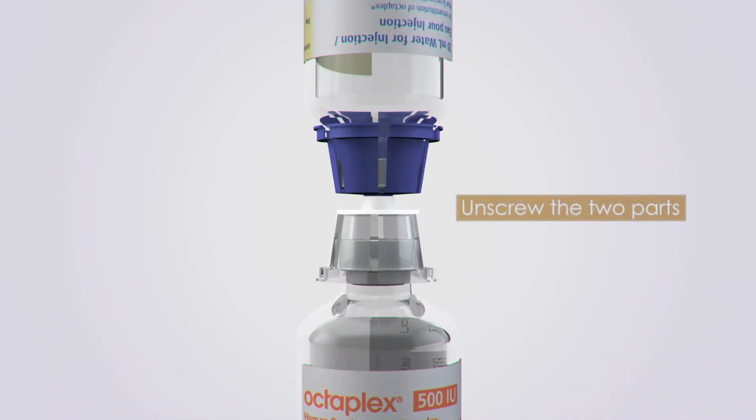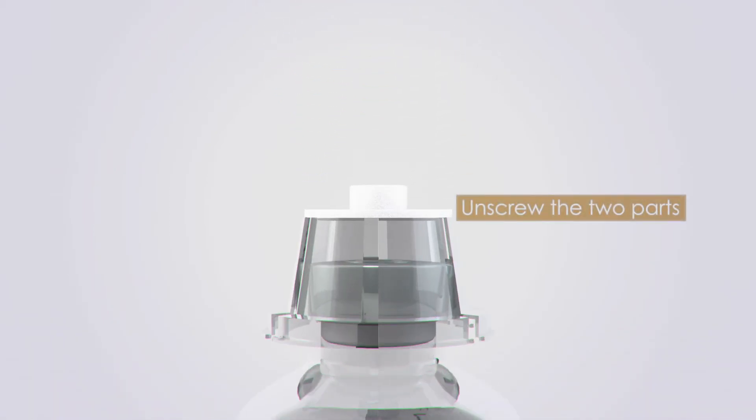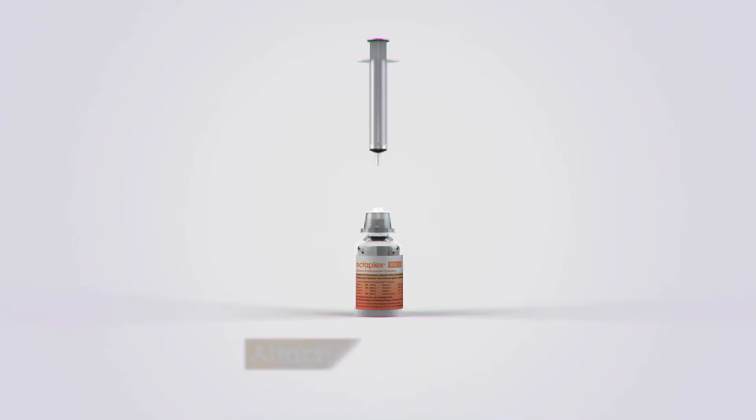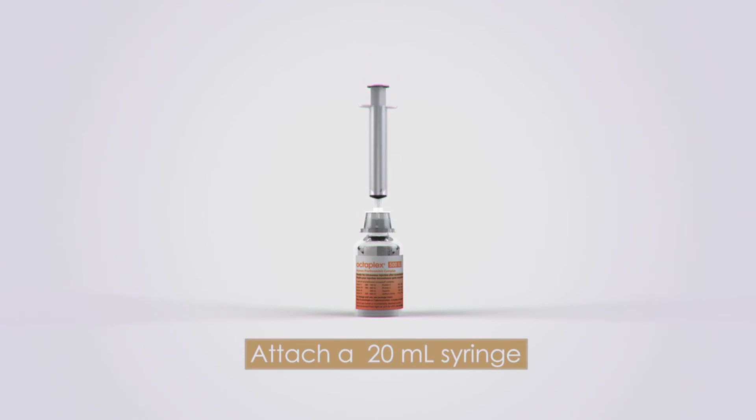After reconstitution, unscrew the two parts of the mix-to-vial by holding the blue and transparent parts. Leave the transparent part attached to the product vial as it contains the filter. Attach a plastic, sterile, disposable 20mm syringe to the transparent part of the mix-to-vial.